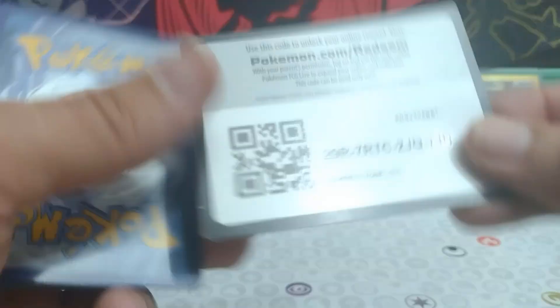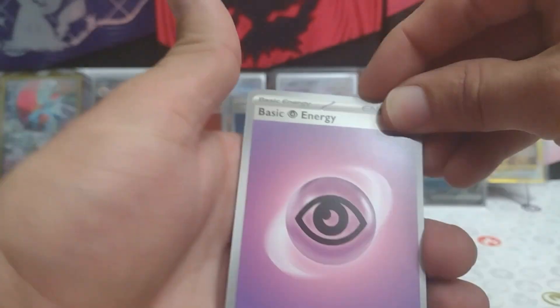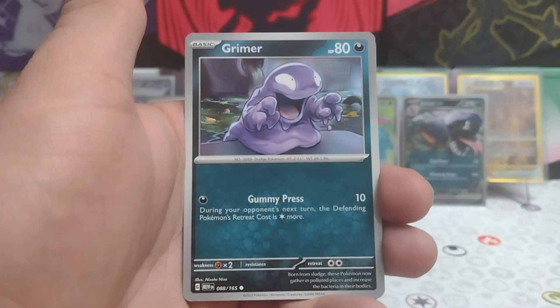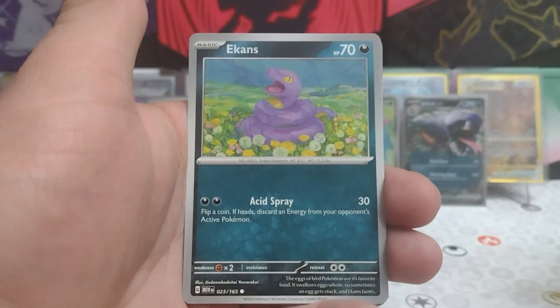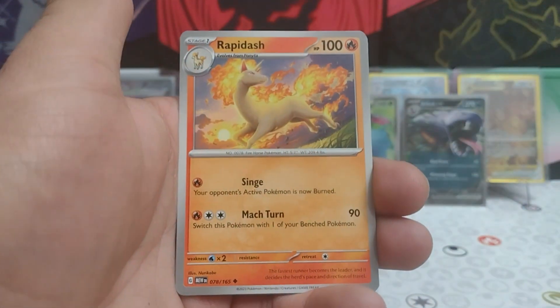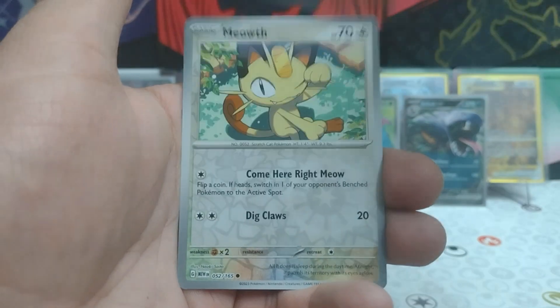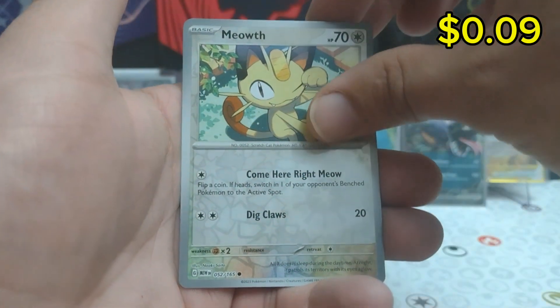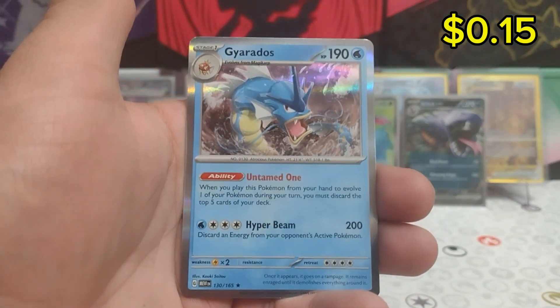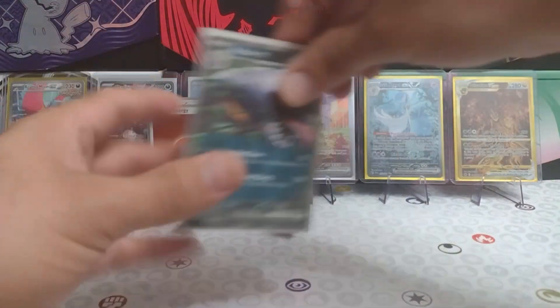It's down to the last pack — magic for us today guys. Will we get something else out of this box? This has been a pretty tough box — I haven't been doing too well with 151s. We have a Psychic energy for our last pack. Grimer, Scyther, Ekans, Cubone, Venomoth, Rapidash, Eradicate, reverse Chansey, reverse Meowth, and a Gyarados. Oh well guys, looks like we didn't do too well today out of 151.